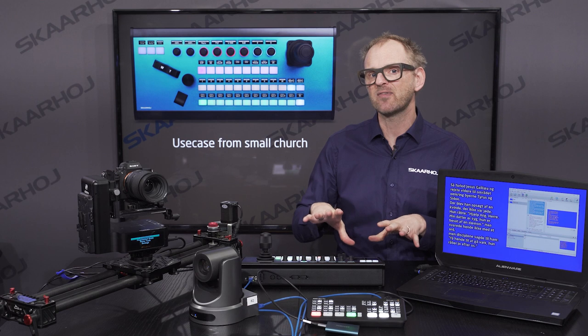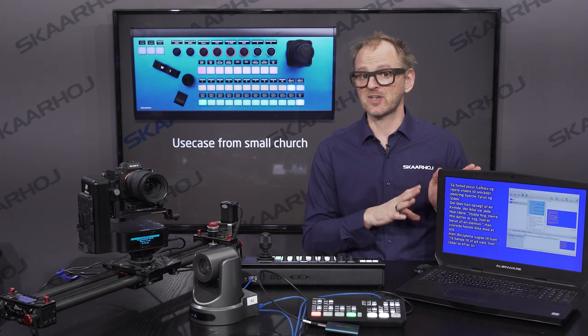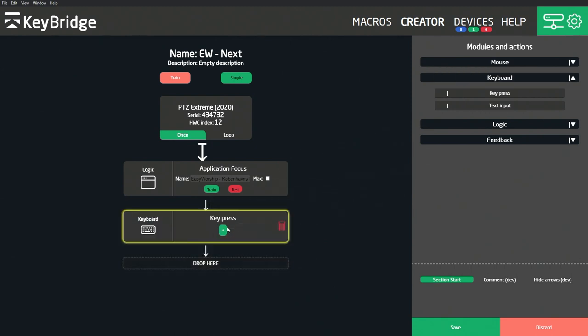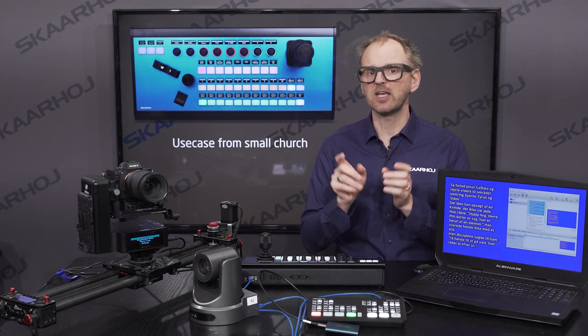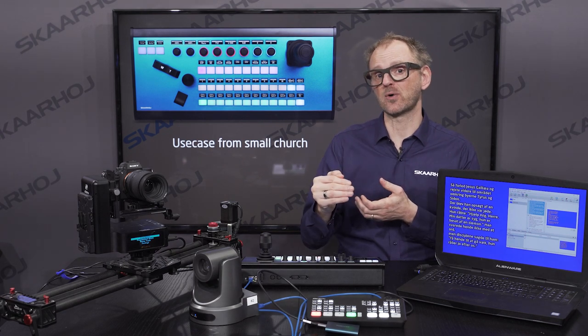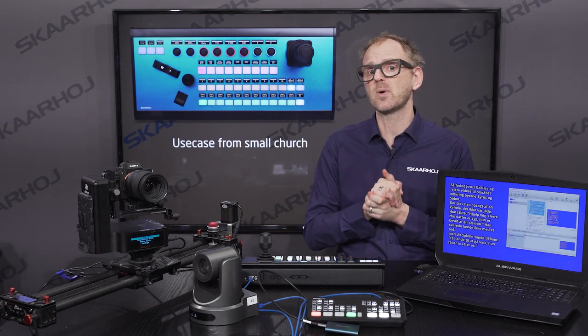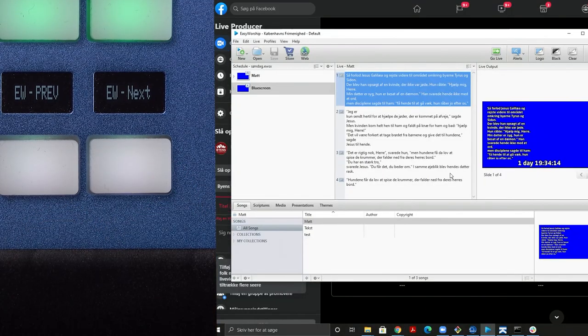In KeyBridge it is just a simple matter of assigning a button to send a down arrow to forward the slide. To make sure that we would always be triggering Easy Worship, we also use the AppFocus feature. This allows you to specify an application to bring into focus for the key press, so your following key press will always be targeted to Easy Worship — making the whole setup much more stable and reliable.